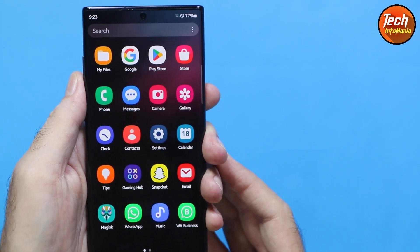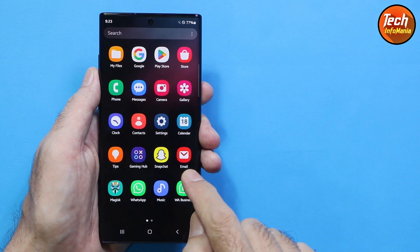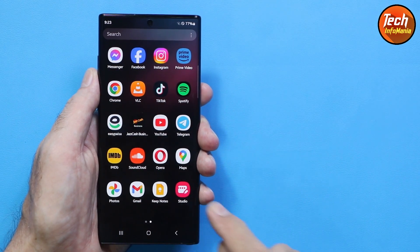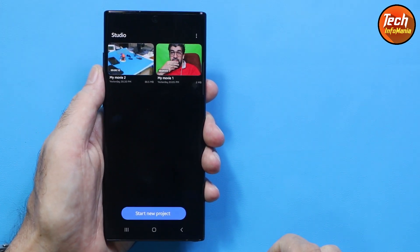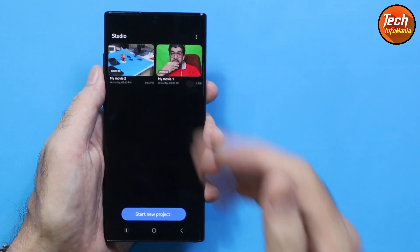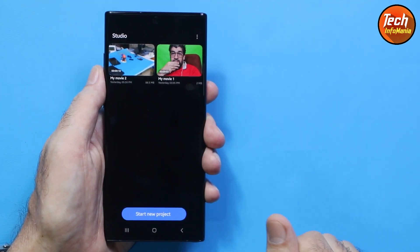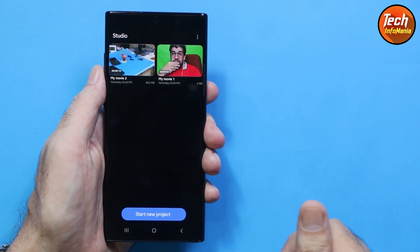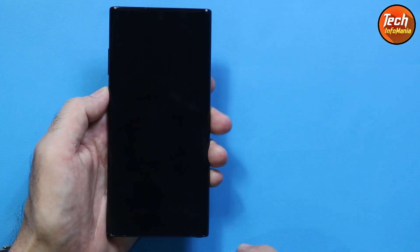In One UI 6 we are also getting a new application called Samsung Studio. It is currently still in beta but working perfectly. You can manage and edit your pictures, edit your videos, and make short videos for social media using Samsung Studio.